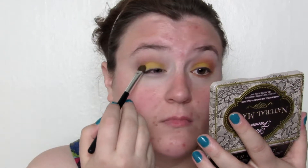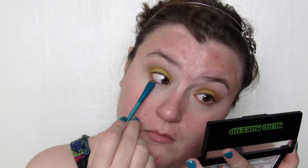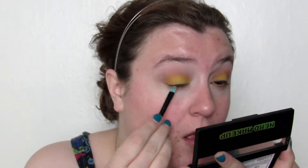A matte yellow — the one I used here is from Coastal Scents — I patted this all over the movable lid up to the crease. Going in with Espionage Cosmetics' Area of Effect on a smudger brush to begin with, I put that on the lower lash line.